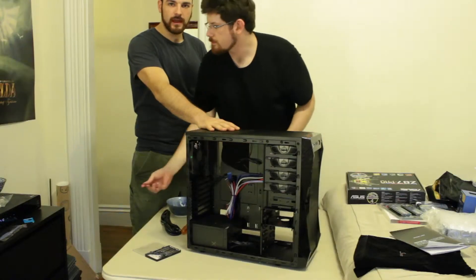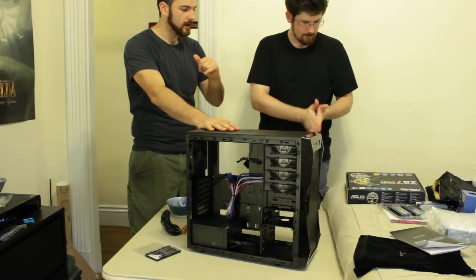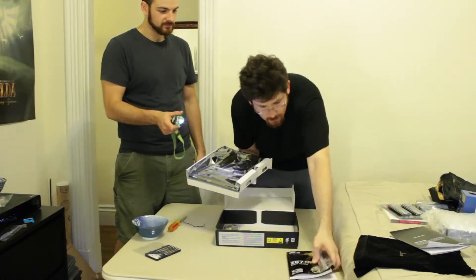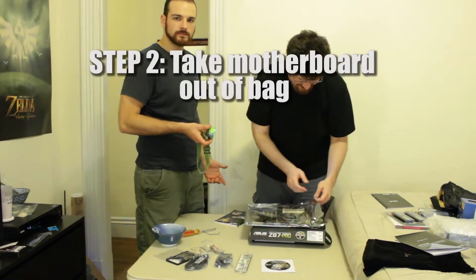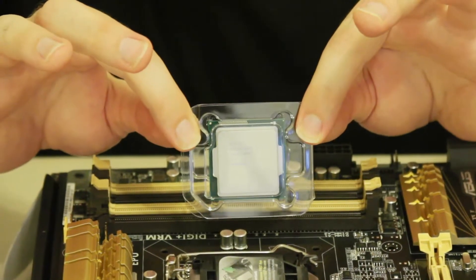We've got our power supply in the case. Next we're going to start messing with that beautiful motherboard and processor. Let's get this out of the way. Bigger than you thought it would be, isn't it? Take it out of the bag - that's step one. Here we go, the 4770.